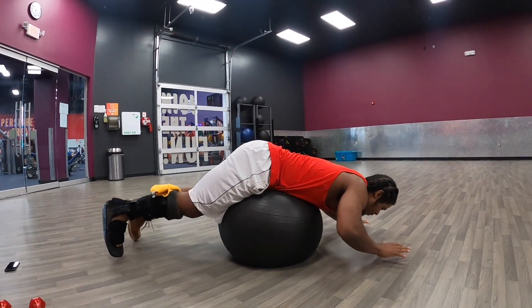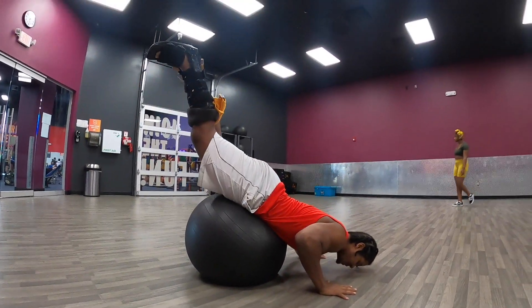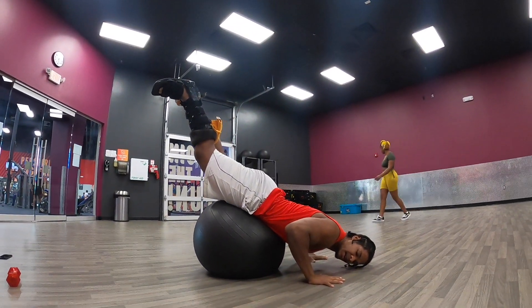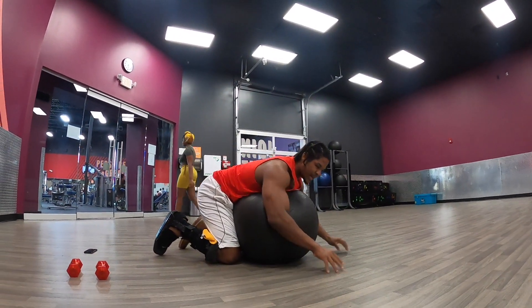You are going to roll forward so that your hands hit the ground and your head comes close to the floor. And you squeeze your butt. Keep your legs straight so they come up towards the ceiling. Then you just push yourself back so you roll back to the starting position.